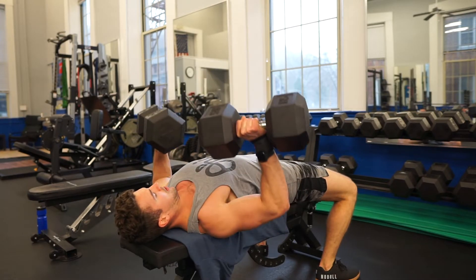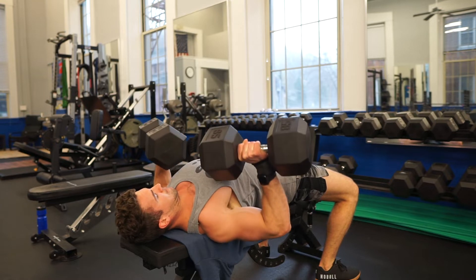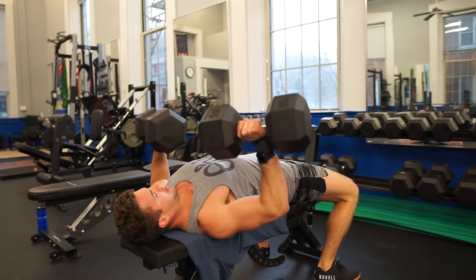When performing the dumbbell press, whatever muscle fibers are on top are going to be doing the majority of the work, and that is dependent upon the structure and setup of the individual.